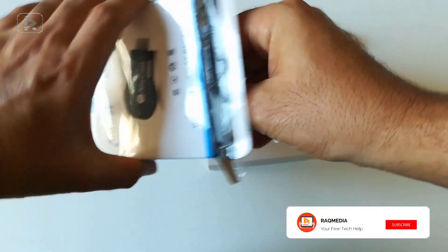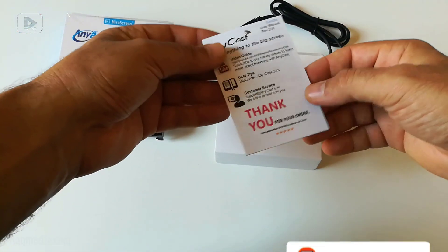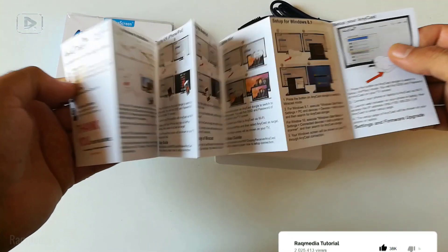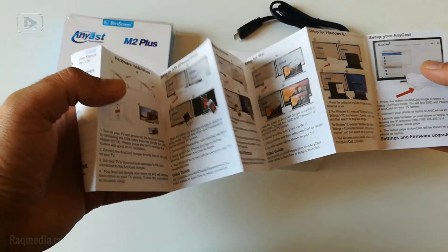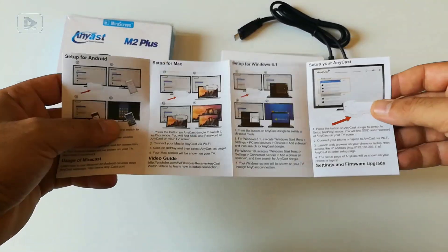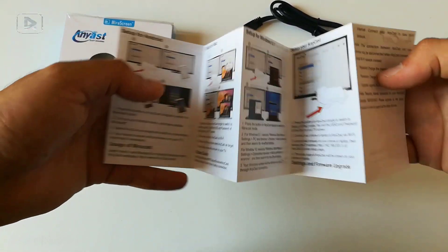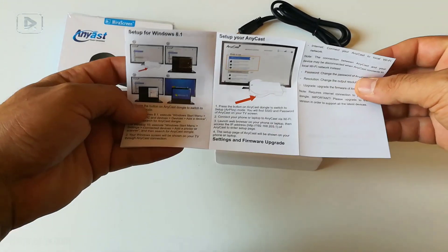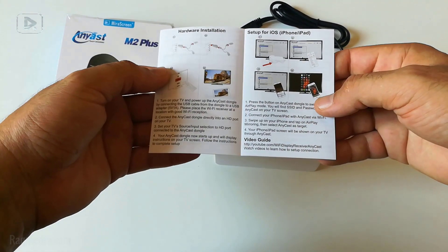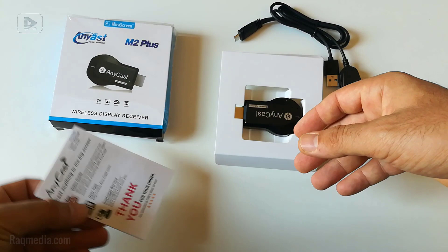That's it. We also have a guidebook from rackmedia.com — it's an English version. You can read it for information, or if you have any problems with the setup or any other issues, I will show you how to set up this device properly after unboxing. Just keep watching our tutorial.